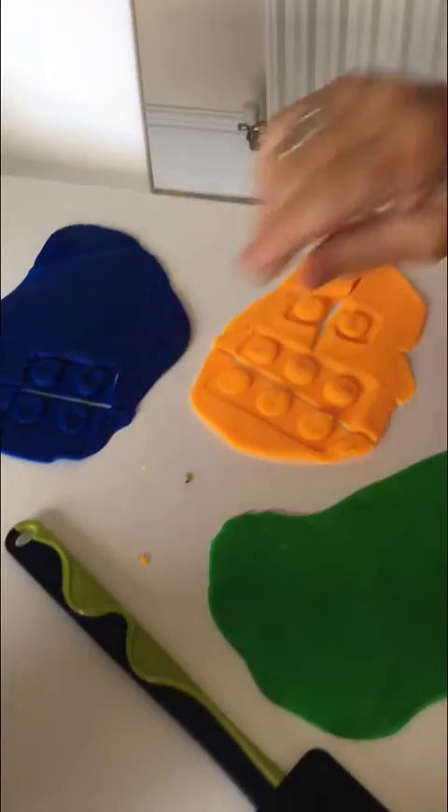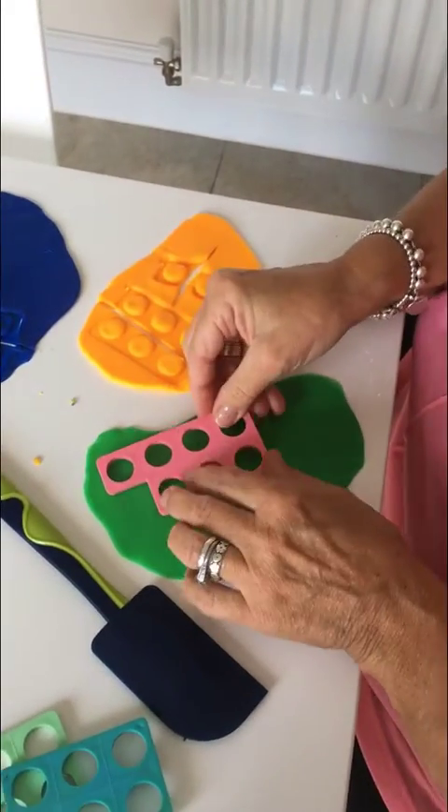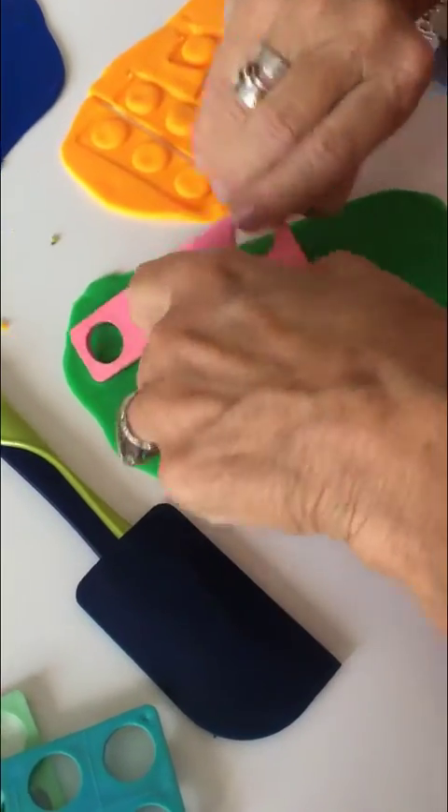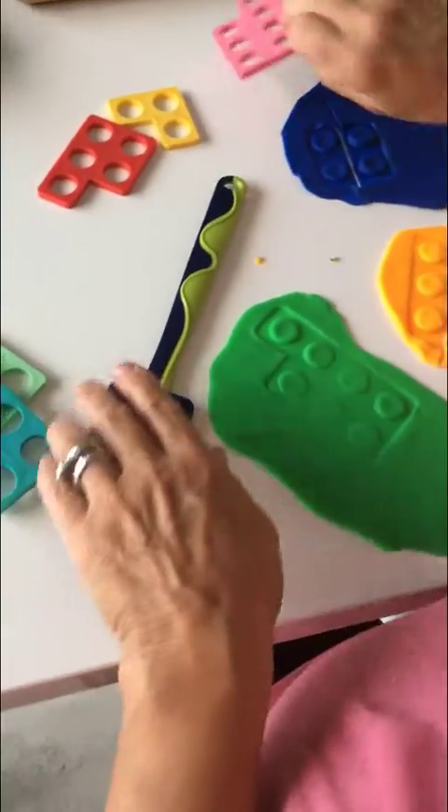Now then I'm going to try this one. I wonder whether I can cut this one in half. Press it in. How many holes have I got? One, two, three, four, five, six, seven.